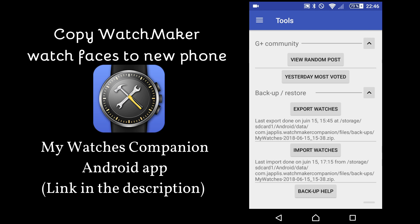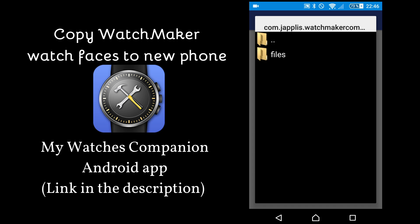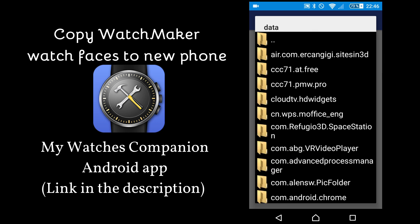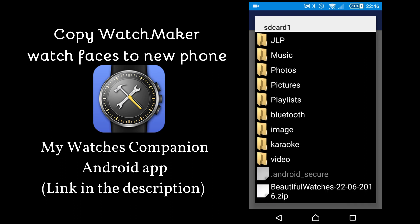Then copy it to your new phone. When it's on your new phone, you can click on Import Watches. Then it will pop up for you a file manager. So here you see I have already two, but if you copied it, for example, on the root directory, you can click on the dot dot folder and then go up the files until you arrive on your main folder, for example.